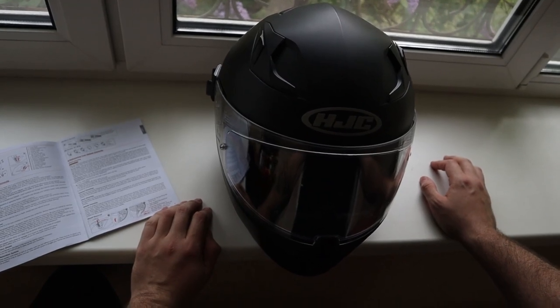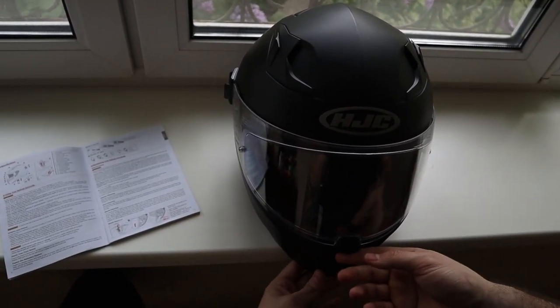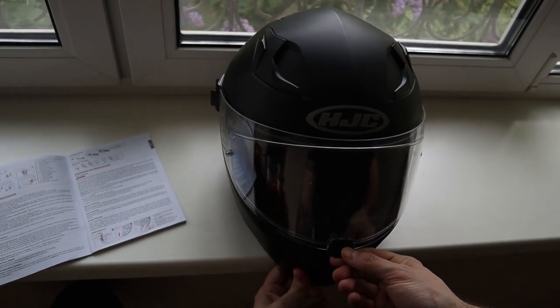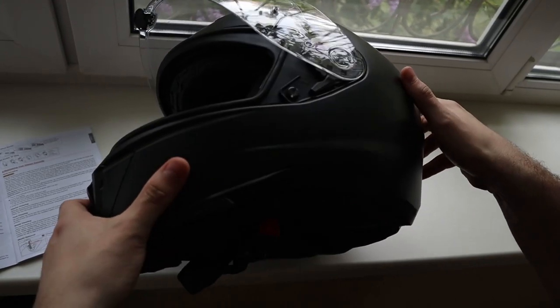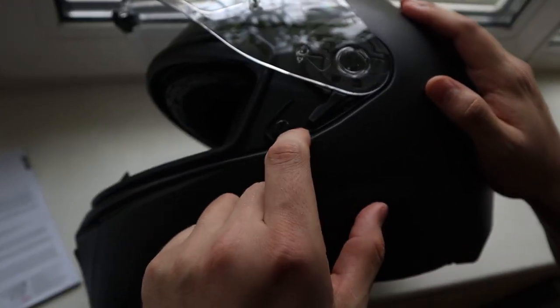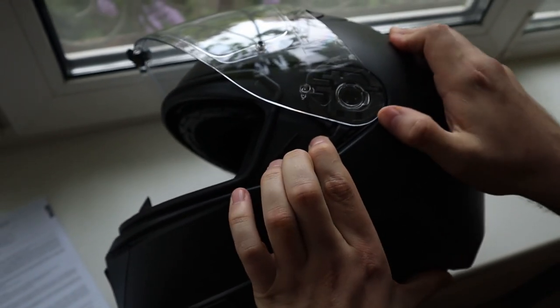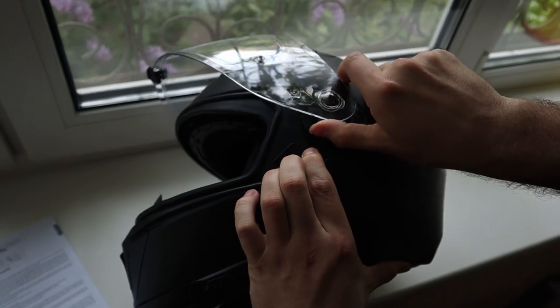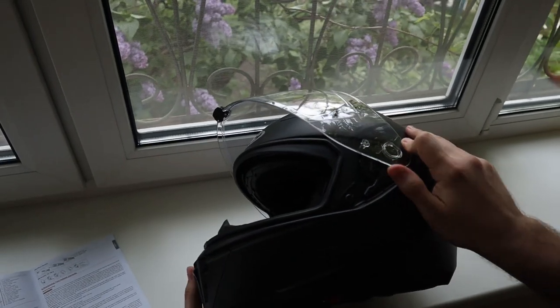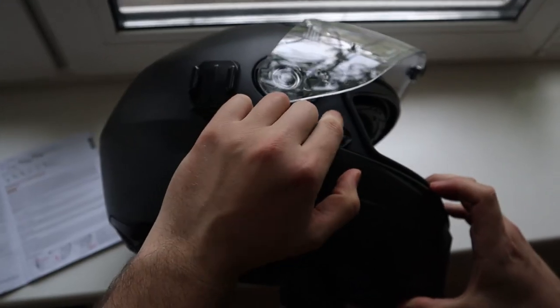First thing we need to do is to remove the shield. To do this you need to open it all the way up, and then from this side you need to press this tab and remove this part of the shield. And you need to repeat the process on this side.